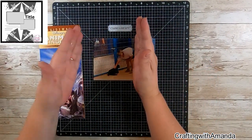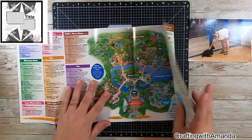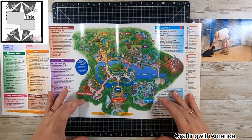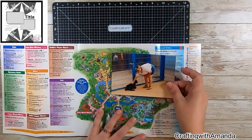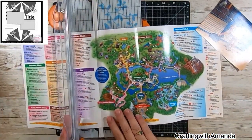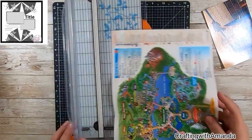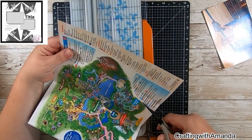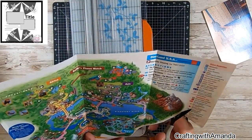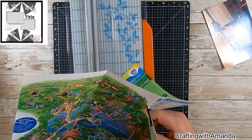Looking at the sketch, I only have one photo for this layout, and I had this memorabilia. I have folders with all the memorabilia from different trips. So this is one of two Animal Kingdom maps that I had picked up and saved. Because of the circle element at the top and the bottom of this page, I'm going to take the map and cut it to use as the top and bottom, putting my one photo in between. So without this sketch, I'm not sure how I would have incorporated this map.